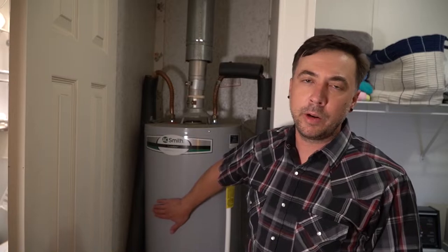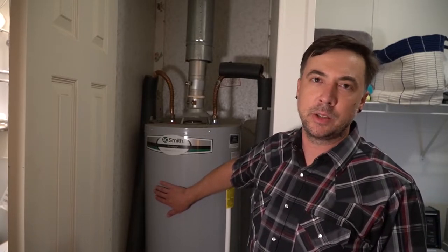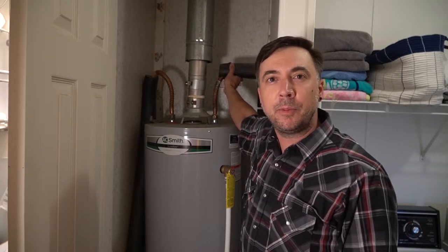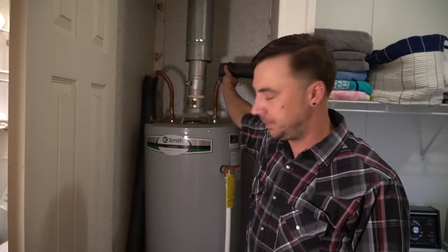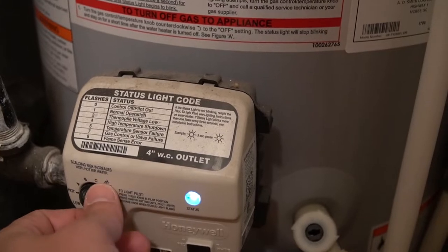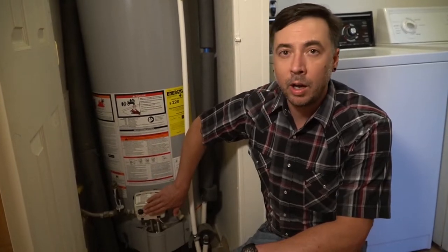Most water heaters have some insulation around the body. If the water heater is outside the home, I would suggest wrapping it in an insulation blanket per the manufacturer's instructions — newer water heaters often come better insulated and don't require it. Make sure the pipes are insulated, especially if the heater is outside, to protect them from freezing and to keep the water hot as it leaves the heater. You can also adjust the temperature on the water heater — it's recommended to be approximately 120 degrees — by turning the knob.